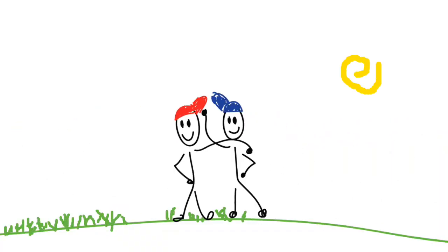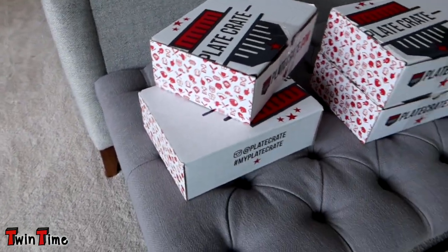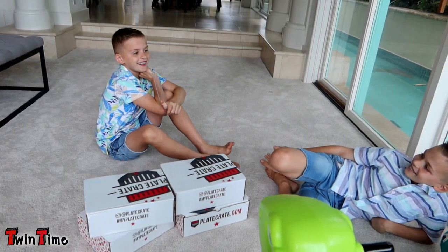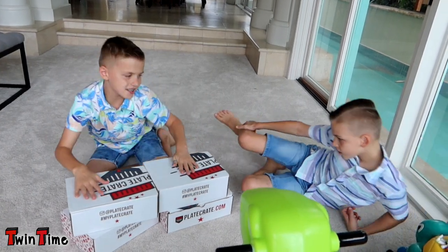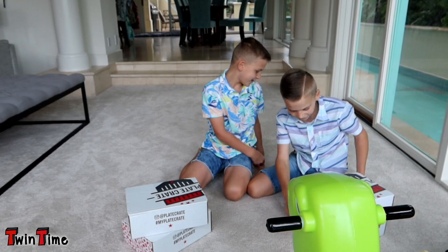Hey guys, it's Zach from Twin Time, and there's no Chris today. I have a little surprise for Chris — these boxes came in the mail. Actually, there is Chris today, so I got boxes for you. You get those two, I get these. These are so cool!